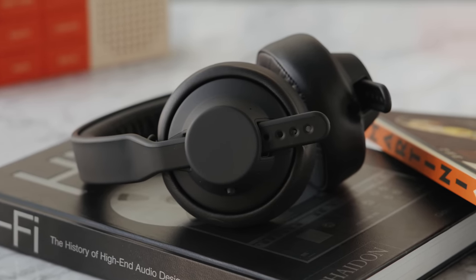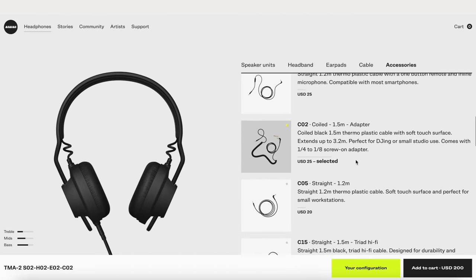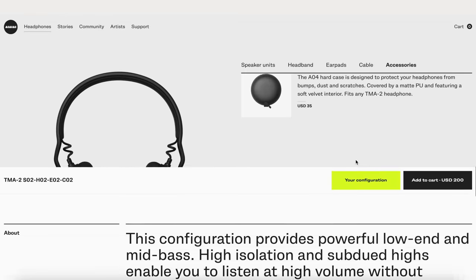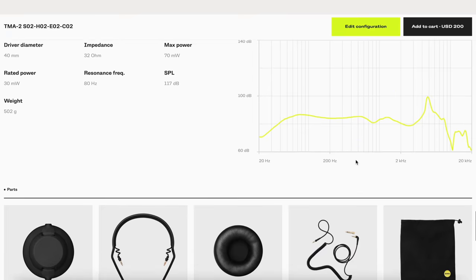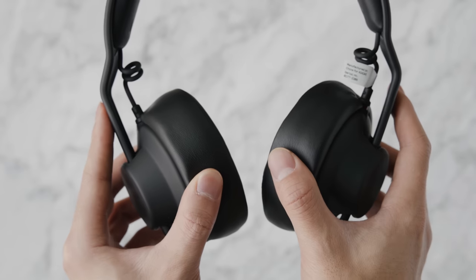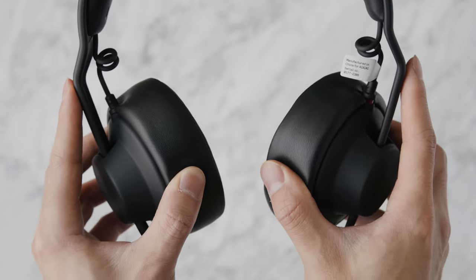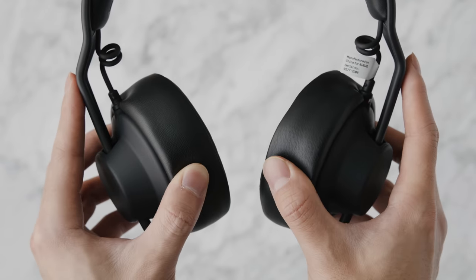When it comes to sound quality, it features a 40mm biocellulose driver which gives very minimal distortion. AIAIAI has always been very realistic in its sound representation, which is perfect for monitoring — it doesn't give too much bass and doesn't amplify the highs. It's a very balanced and muted tone, sharing a lot of the same characteristics as the Audio-Technica ATH-M50s. For video editing where you want to hear audio as it is but with clarity, this gets the job done at under $200.